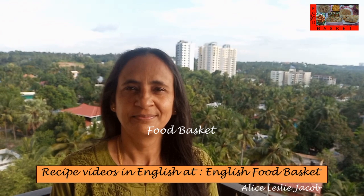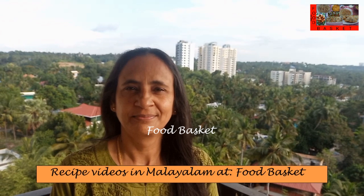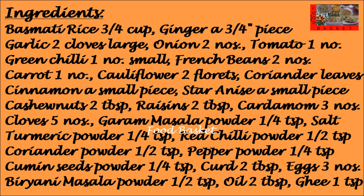Hello, welcome to Food Basket. Today we are going to prepare Vegetable Egg Biryani with plenty of vegetables and egg. This is a very nutritious preparation. It can be served with Raita, Pappad and Pickle. Let us see how to prepare Vegetable Egg Biryani.